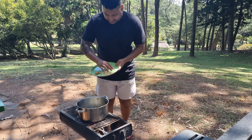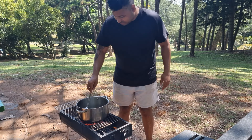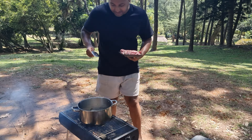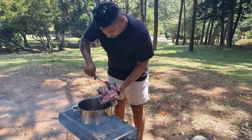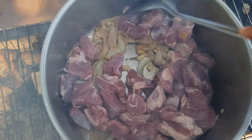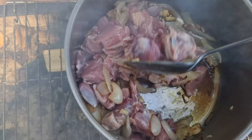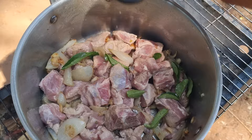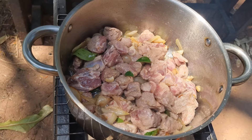Next up is the ginger and garlic. Next is the lamb that I washed earlier, so this is ready to go in. I'm going to add in some curry leaves and some salt, about one teaspoon. I'm just going to leave it to cook like that for a few minutes, then I'll add in the masala and chili powder.